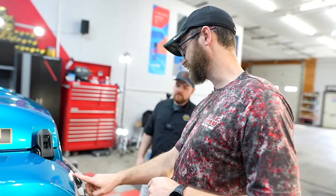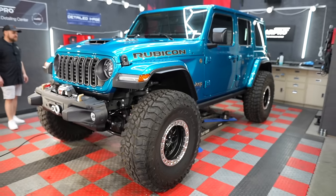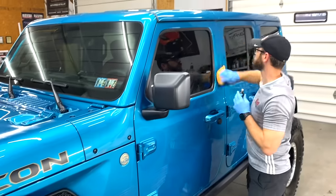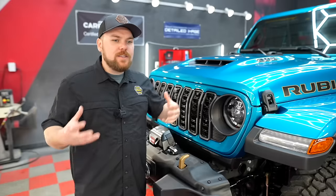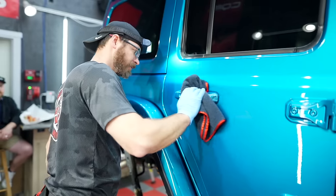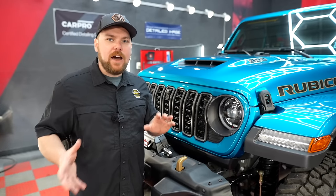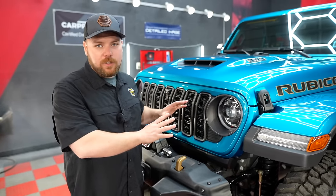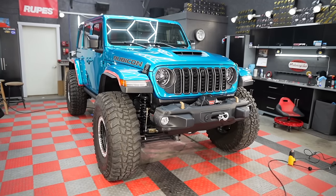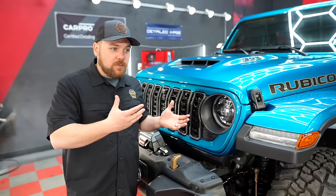One of the things we were just talking about with Kevin off camera is that the ceramic coating layer is basically a sacrificial layer. What that means is that it's going to go over top of your clear coat and be sacrificial when it comes to environmental damages, some very light scratches, and also it's going to be hydrophobic and help protect the paint and clear coat on the vehicle.